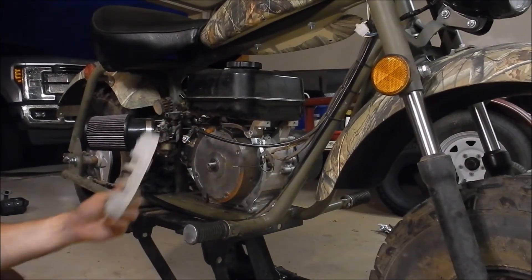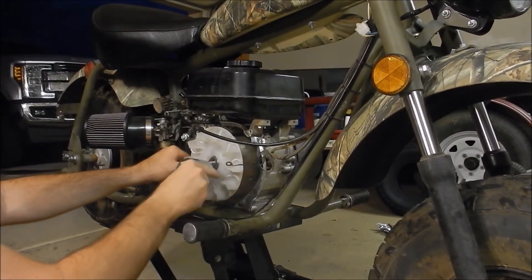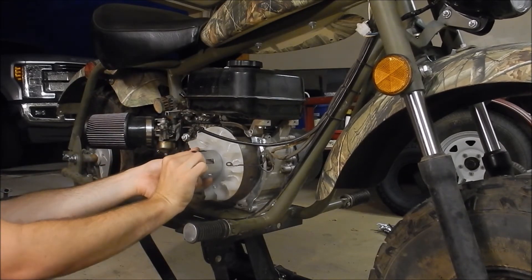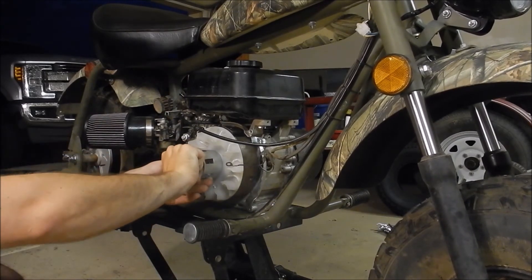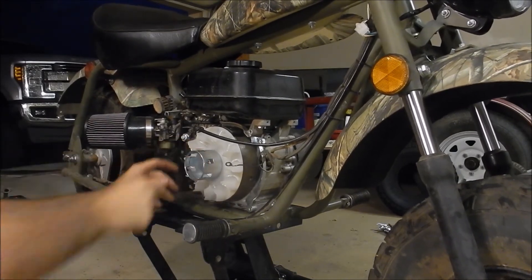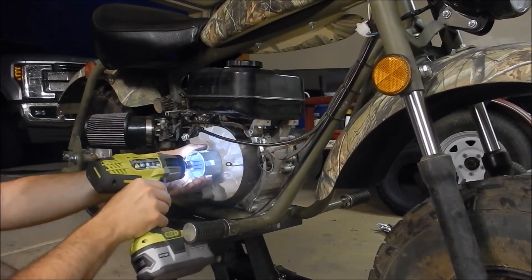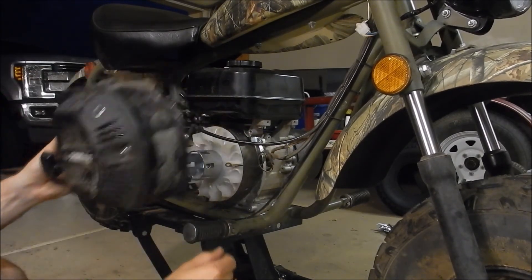That looks like it's on. Now we've just got to reinstall our fan — it just kind of fits over like this — and then the basket for the starter. Then we can put the nut back on. According to a bunch of videos online, this nut gets torqued to about 60 foot-pounds, but in my case I'm just going to zap it on with the impact gun. Now we just need to reinstall our cover.